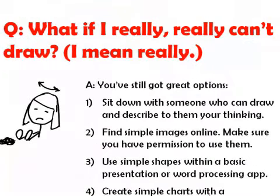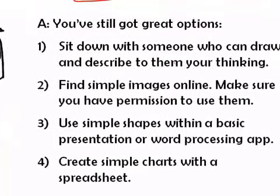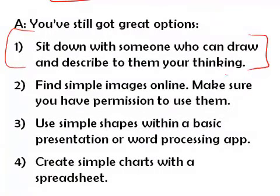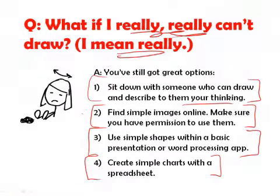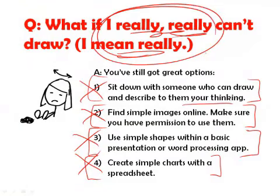The last question people ask is: what if I really, really can't draw? We've still got some options. We can find someone who can and describe what we're thinking. We can find images online. We can use simple shapes and basic graphics using the tools in our software. And in the worst case, we can create simple charts using spreadsheets. But for today, I don't want us to do any of those things because we really, really can draw.